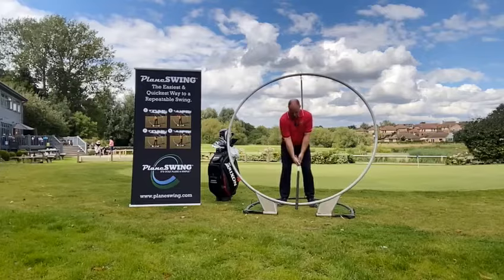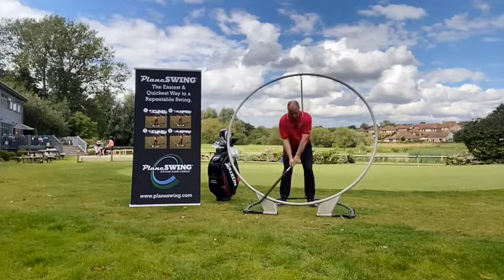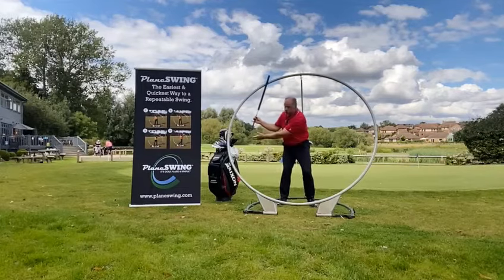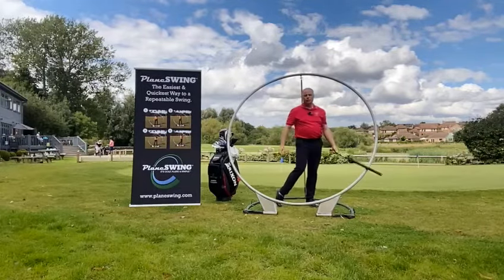When I stand here at address position, I can make some smaller swings to get me started, and as I build up I get the club so far back to the point where I can check the swing plane approximately halfway, and then as I swing through I have a lovely balanced finish.